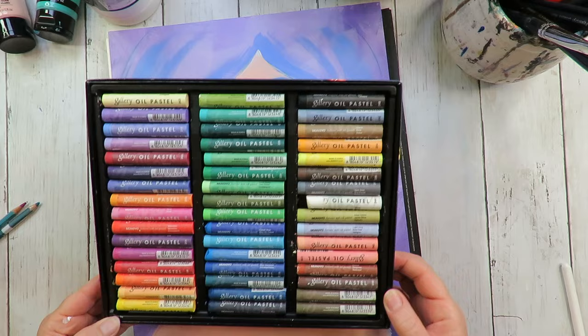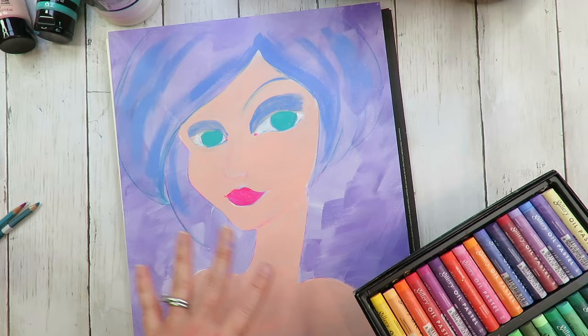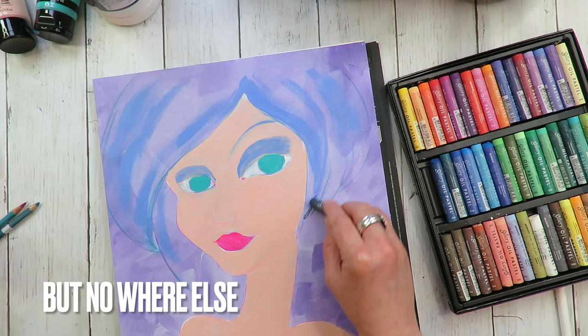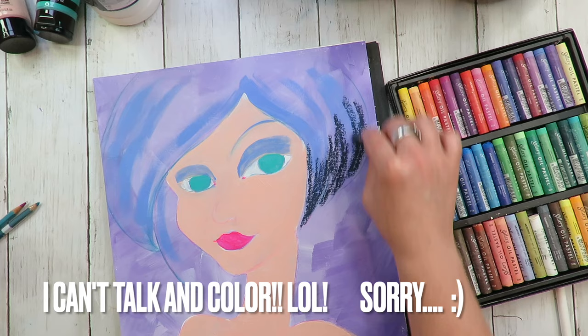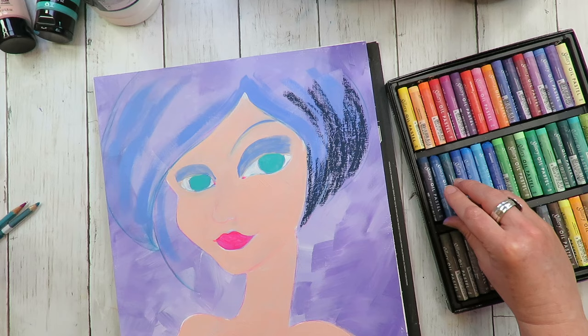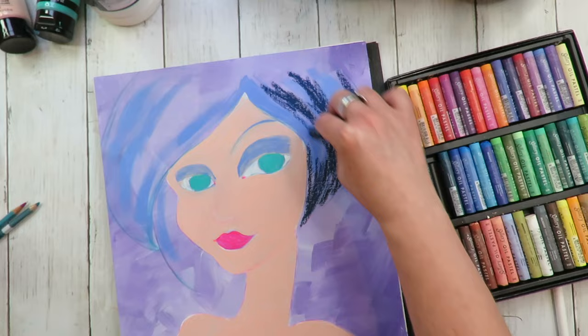I'm looking over my color palette choices and I decided I'm going to start in her hair. If I really love the feel of it and it's working well, then I might stop and gesso everything else. That will be the starting playground — her hair — where the gesso has dried. I was also watching another YouTuber doing oil pastels, and I'm just starting in with these dark blues. I can see some of the paint peeking through in there.